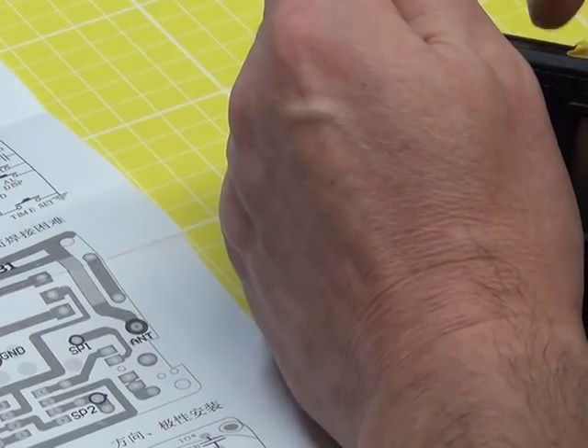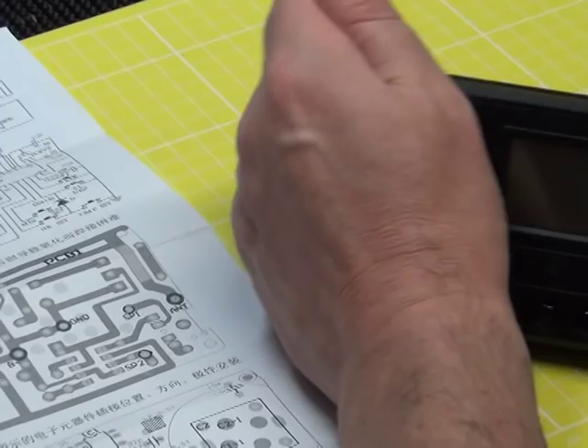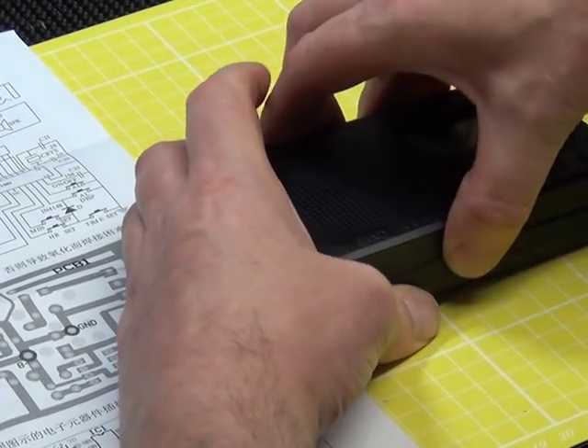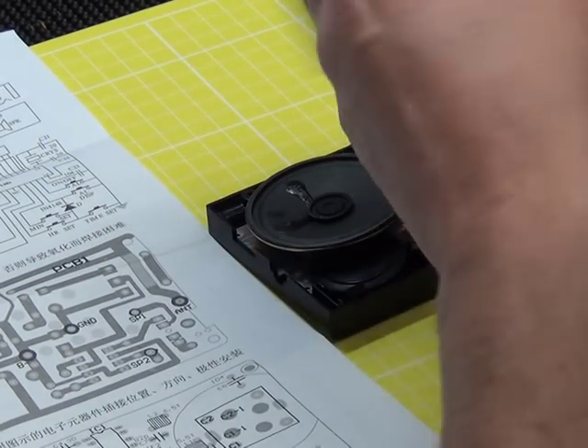This Chinese sticky tape seems to be stronger than ours. Now, some of these you have to fit the LCD yourself, and some of them it comes fitted. This one is fitted. Oh, that's handy.